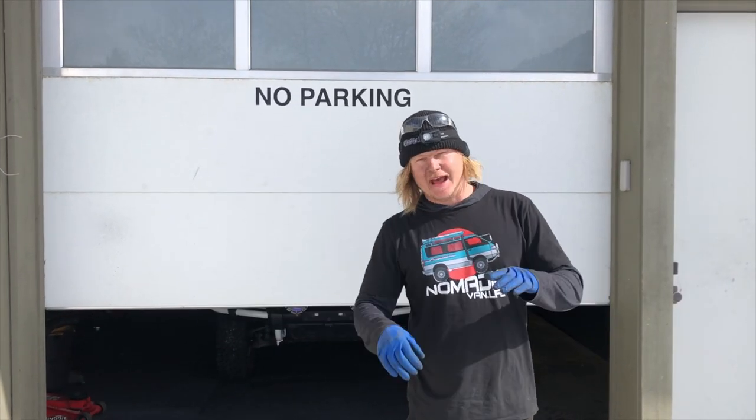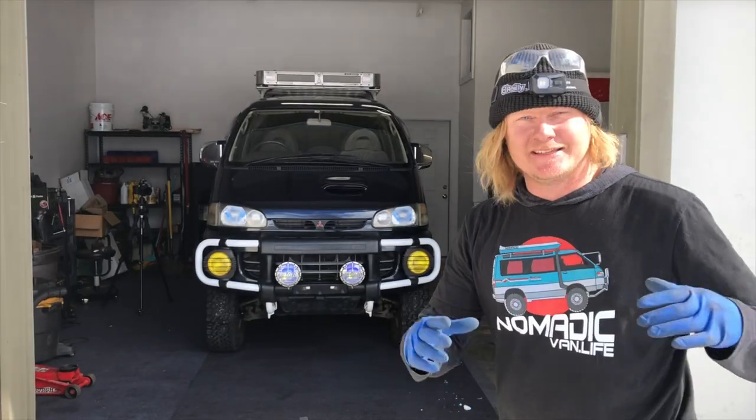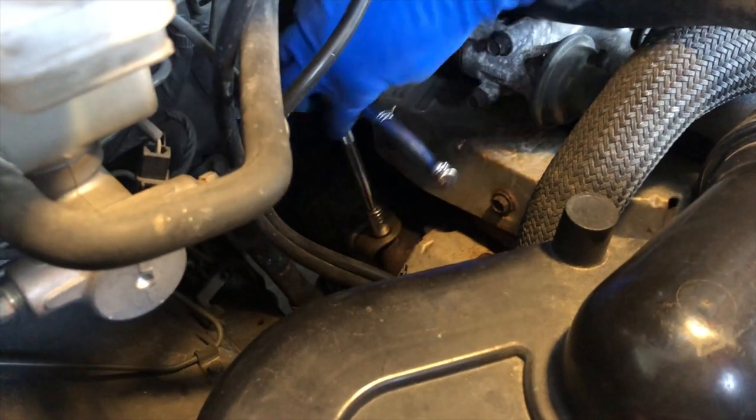Welcome to another day in the life of a nomadic mechanic. Today we're going to show you how to install an EGT gauge, because everybody needs a little DIY on how to tune their own turbo diesel.